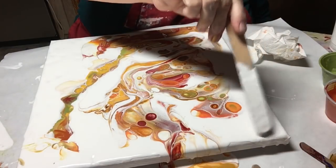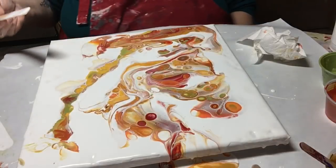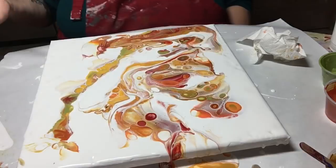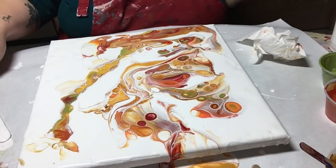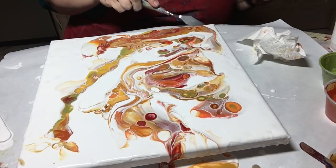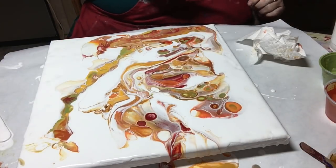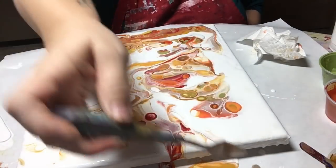I didn't get to pour last night so I was chomping at the bit. This is called my wine, my relaxation. Let me see if I can slow this drip down over here so it doesn't continue pulling too much. Maybe along the front too.